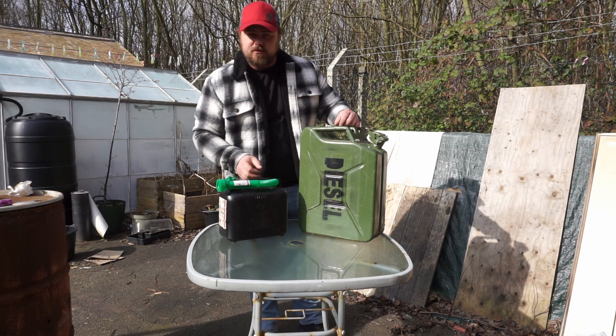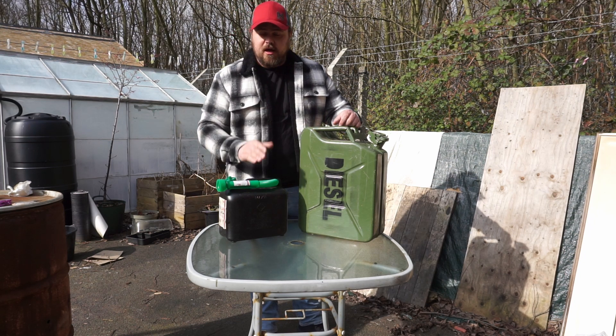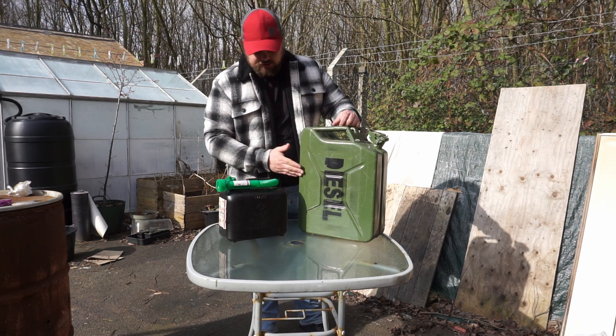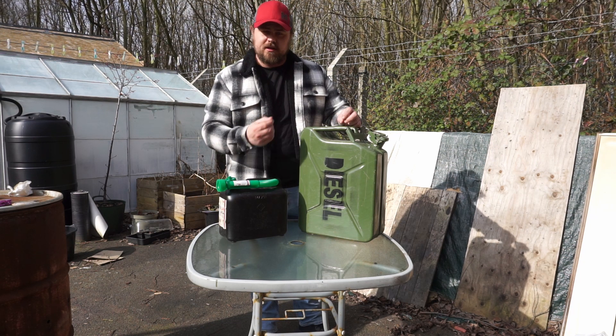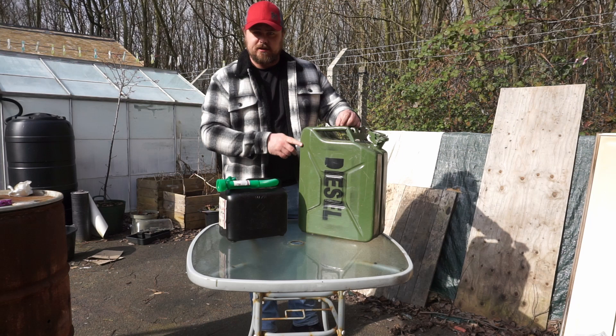What we'll do is start with the 5 litre: I'll take this up to the fuel station, fill it up with some diesel, come back and put it into here. Once this is full I'll get another can and do the same. I'll keep rotation as well — I have 5 of these cans — I like to store 100 litres of diesel.